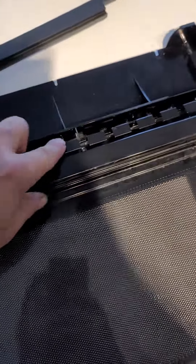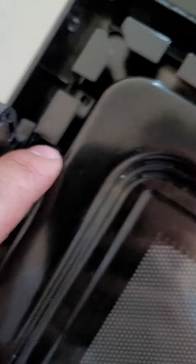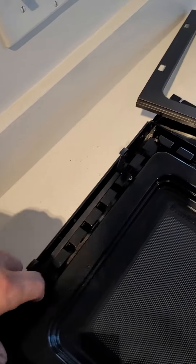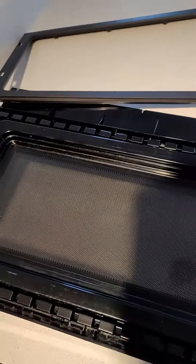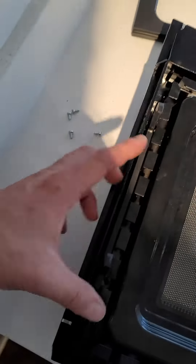Next, remove the screw here, the screw there, and the screw there — four screws total. Then you'll remove this inner piece, and you'll have a two-piece glass assembly. One, two, three, four screws out.